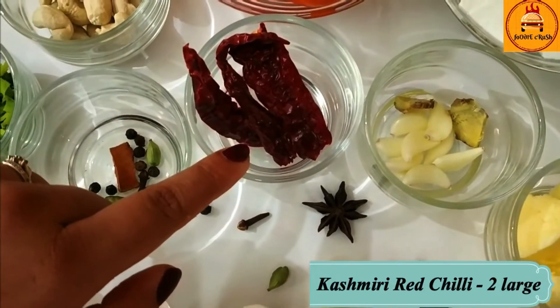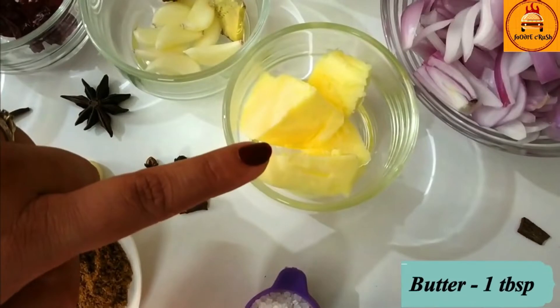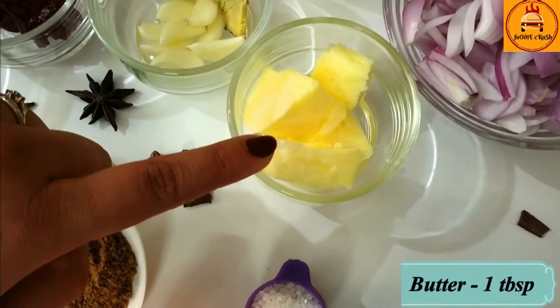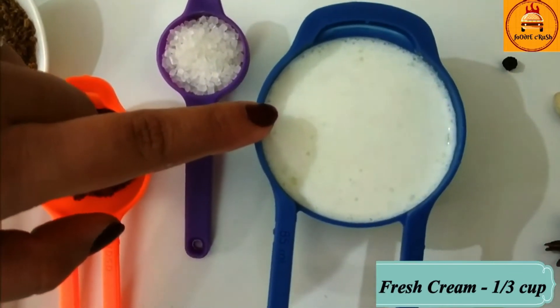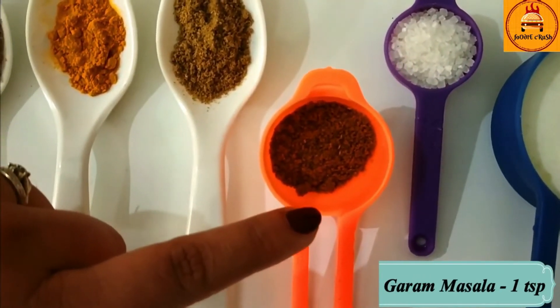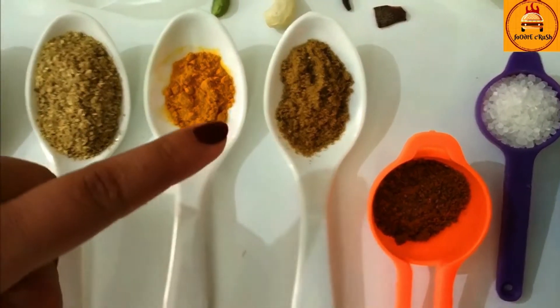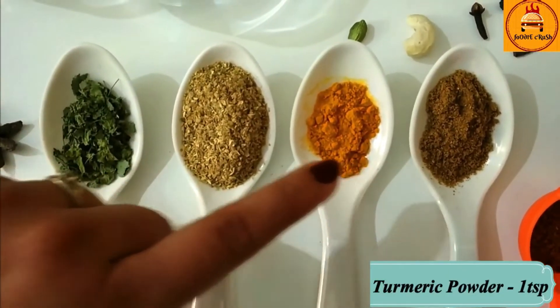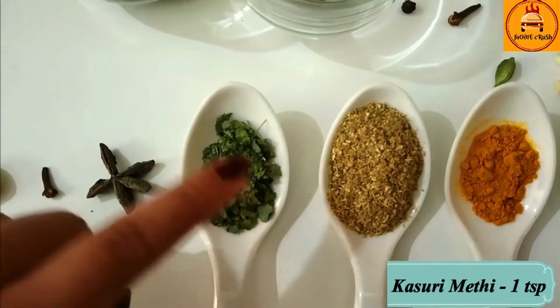2 red Kashmiri chillies, 1 inch ginger and 8-10 cloves of garlic, 1 tablespoon butter, 1 third cup of fresh cream, 1 teaspoon sugar, 1 teaspoon garam masala, 1 teaspoon jeera powder, 1 teaspoon haldi powder, 1 tablespoon dhania powder, and some kasuri methi.